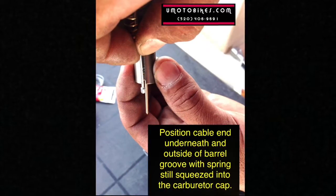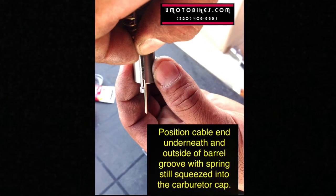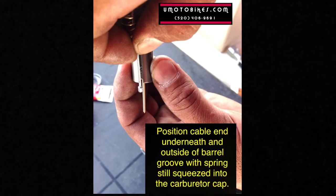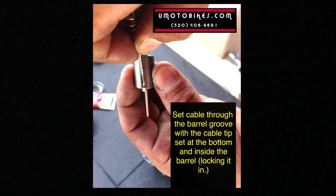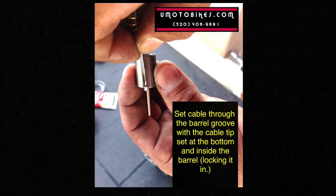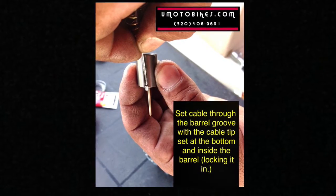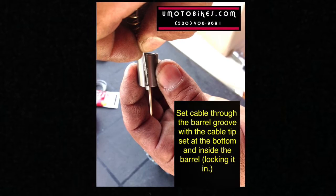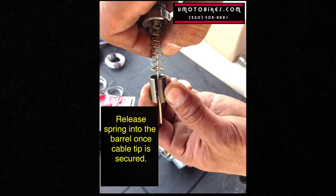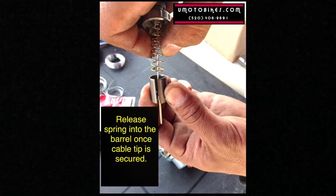Position the cable underneath and outside of the barrel groove with the spring still squeezed into the carburetor cap. Set the cable through the barrel groove with the cable tip set at the bottom and inside the barrel, locking it in. Release the spring into the barrel once the cable tip is secured.